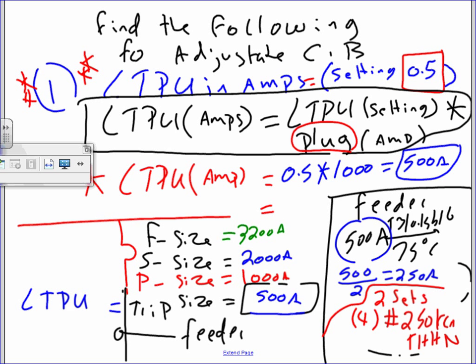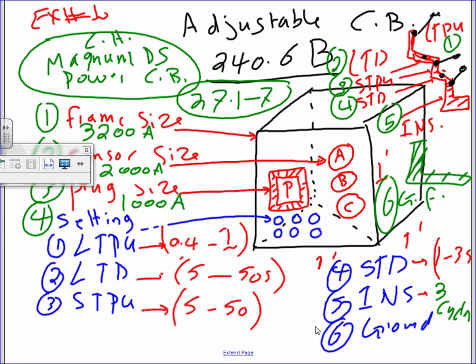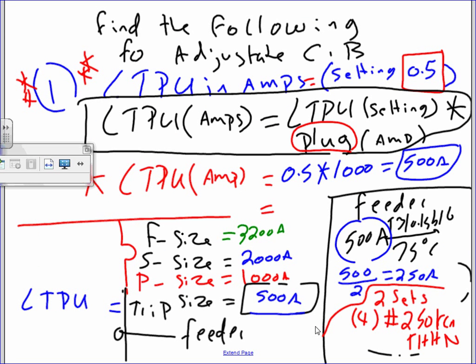Every circuit breaker has a frame size, a sensor — that's the CT coil measuring current — and a plug, which is placed in front so it can be changed easily. And a trip size, which is the plug multiplied by the setting. The settings for every adjustable circuit breaker include: long time pickup, long time delay, short time pickup, short time delay, instantaneous, and ground fault.